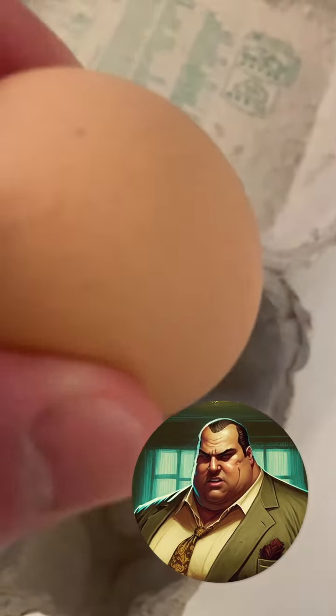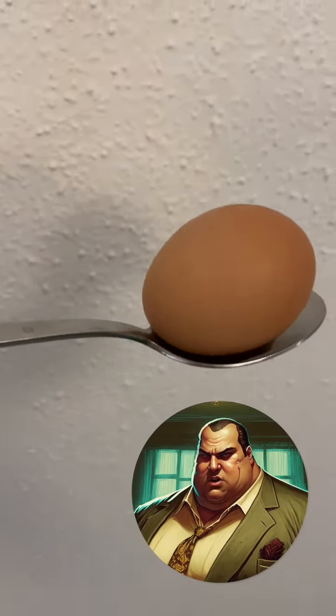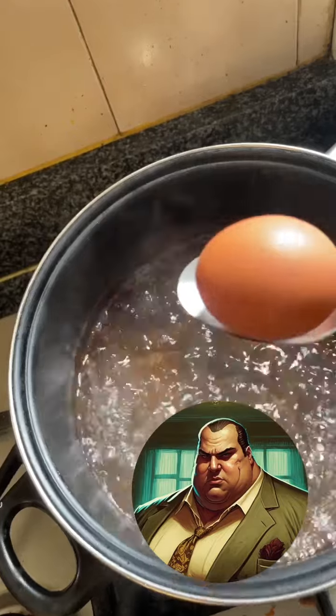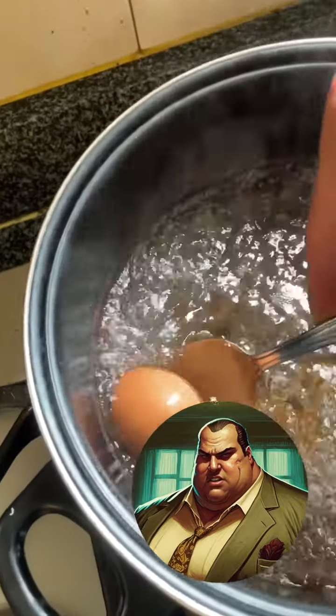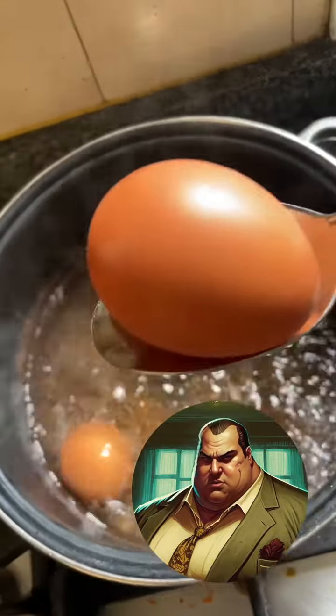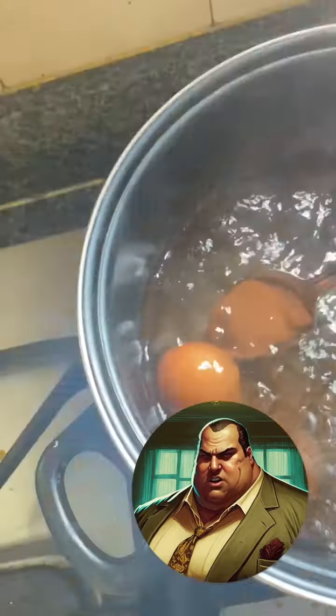Next, take out the eggs from the box and put them on a large spoon. One egg per spoon is enough. Then carefully let the egg slide off the spoon into the water. The shell should not break.